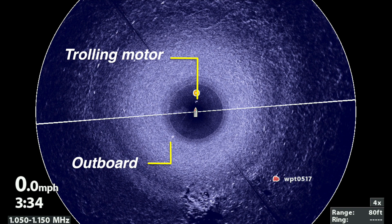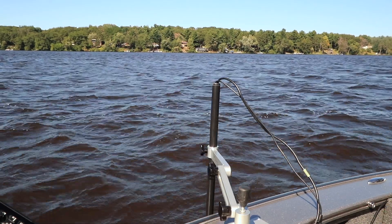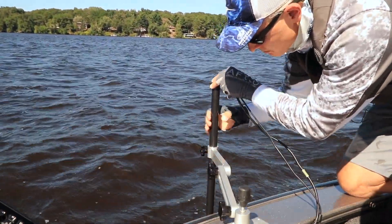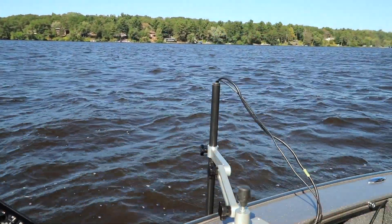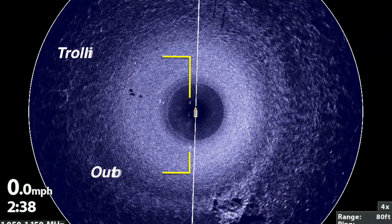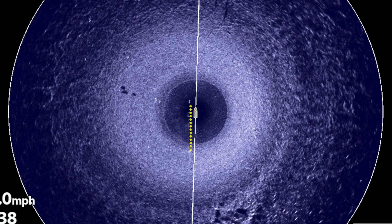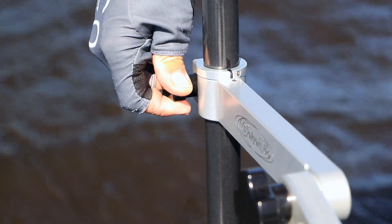If that line connecting your trolling motor and lower unit sonar returns isn't vertical on your 360 imaging view, a quick adjustment on your Geigertek mount will help you get the perfect orientation. All you need to do is loosen the knob at the far end of the Geigertek mount and give the 360 imaging pod a slight rotation one direction or the other to make that teardrop shape line up perfectly with the long axis of the boat. When you're done, that imaginary line connecting your trolling motor and lower unit sonar returns will be perfectly vertical on your 360 imaging view. Tighten that knob back up and get back to fishing.